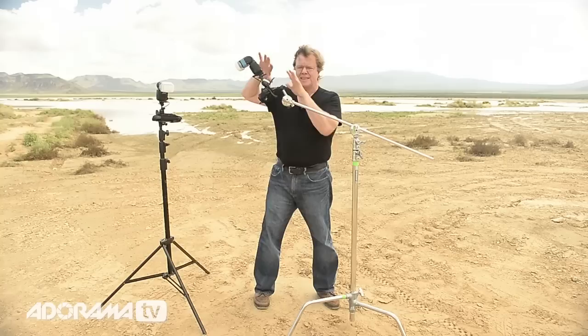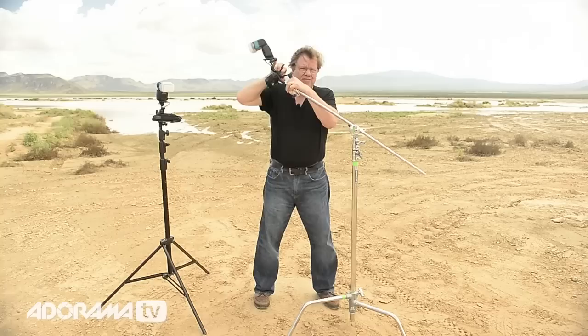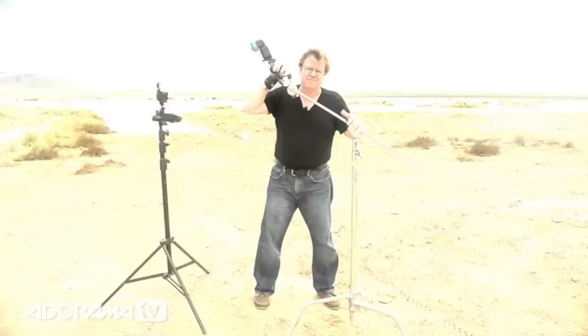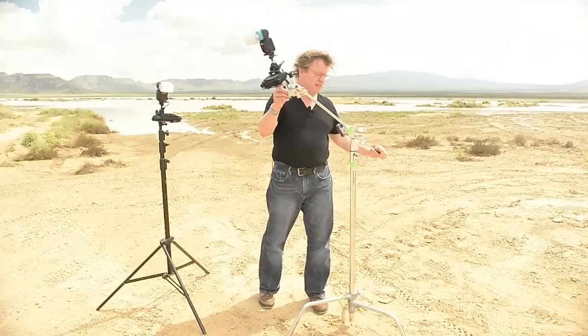As a quick location tip for C-stand use: anytime you have a light on the extension arm, this is where the weight is. You always put it towards the side of the grip knuckle where it tightens down — in the direction where it tightens and holds the light. Because if you push on it, it'll just continue to tighten down on itself. If you go the other way, it'll loosen on itself, accelerate, and possibly strike your subject in the head — which would be a bad day in the field. Always use the lead leg to support the direction of the weight. Don't put it in between the legs, because then it has no support and it could get tippy and go over on you.